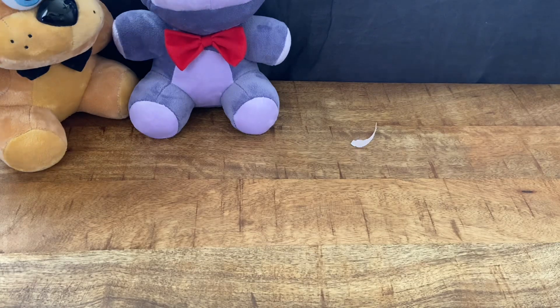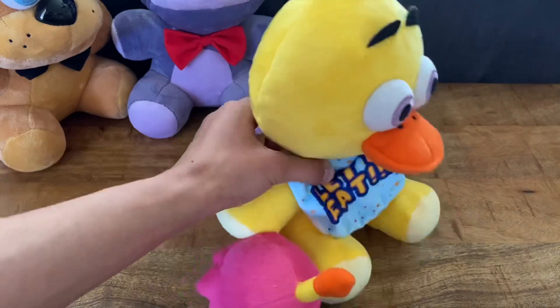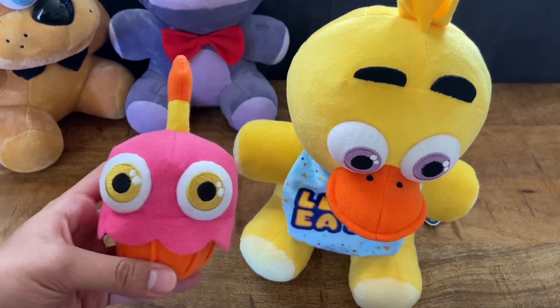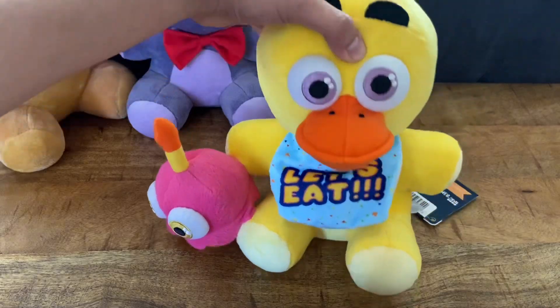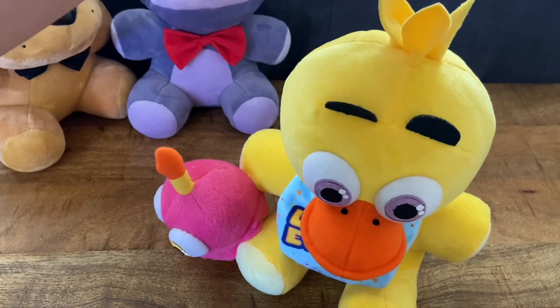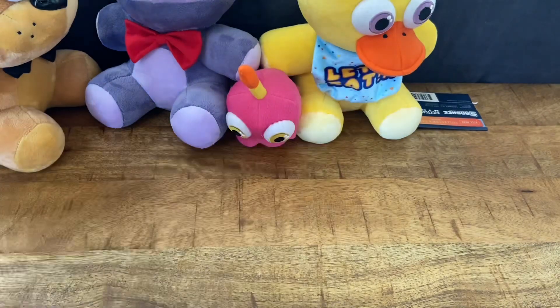Now this is my favorite one we're gonna open — here we have Chica, and she looks awesome! I was really excited for this one. The cupcake is a magnet, and it looks almost identical to the old one, which is very nice. These feathers are really really soft, unlike the Funko one. I really like this one — she looks awesome.